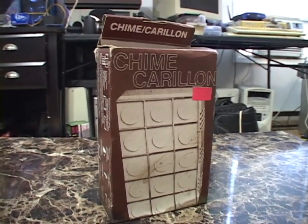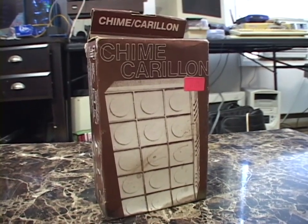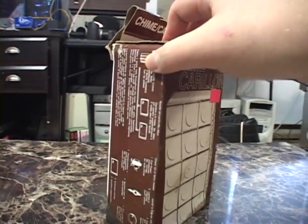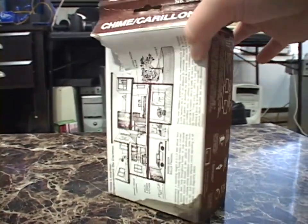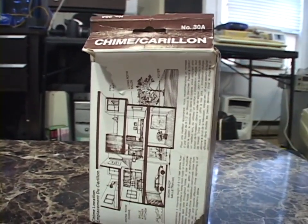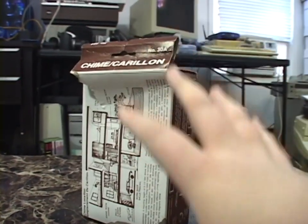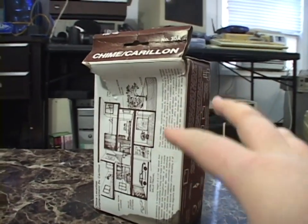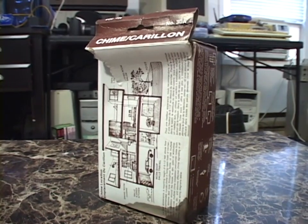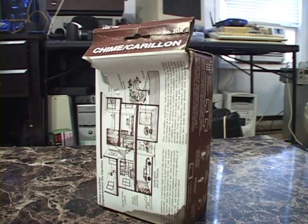The doorbell works fine. It didn't work when I got it — the plungers just needed to be cleaned and now it works perfectly. The box, as soon as I get this thing out of the box in this video, once we're done reading the box, the box is going in the garbage. It's got this going on here and it smells like death. I've never smelled anything like it. I believe there's probably mold or something on this box, so I'm going to toss it as soon as we're done reading it and the doorbell's out of it.